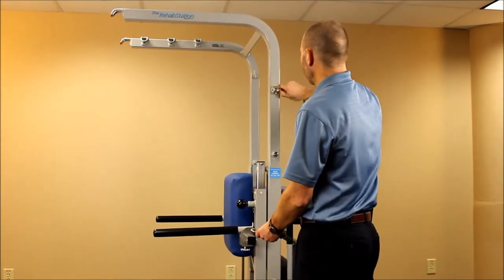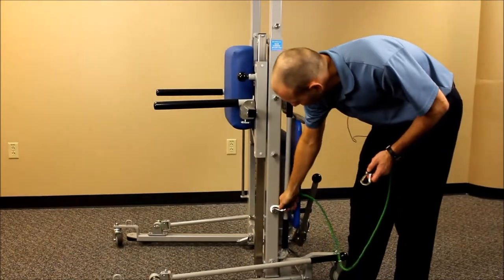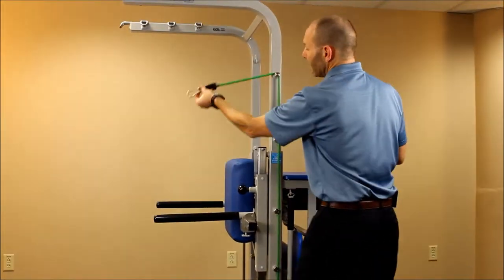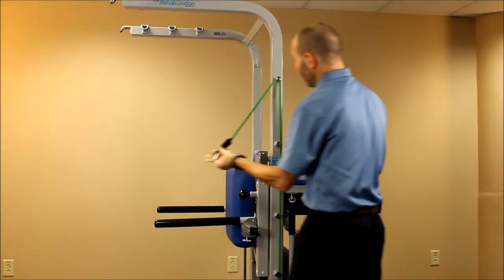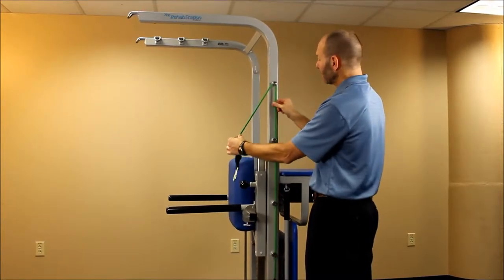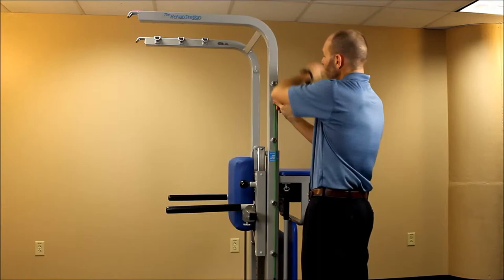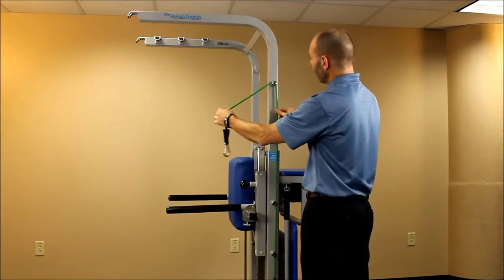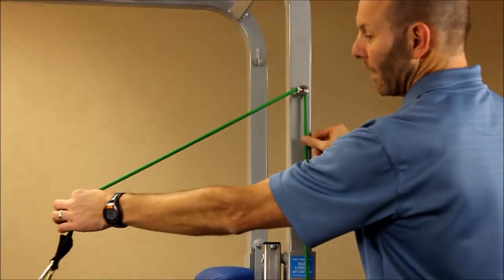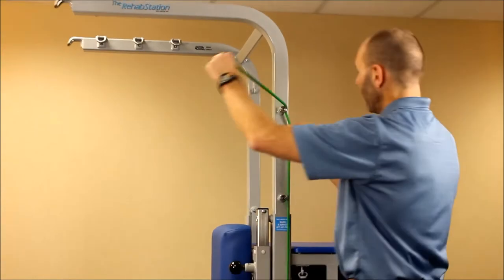If you want the resistance coming from a downward position, you would go down to maybe peg five or peg four and then come back over the top of peg one to get that particular angle. Another way to fine-tune the amount of resistance is by pulling on the tubing and looping it around the peg one time. If you want to add a little extra, feed a little extra length in, and you can fine-tune the distance and length in that way.